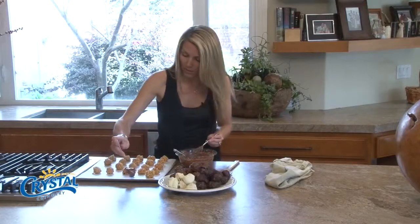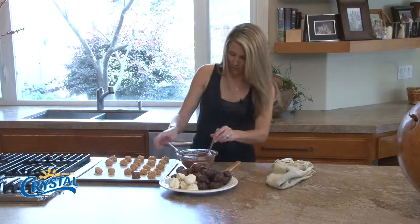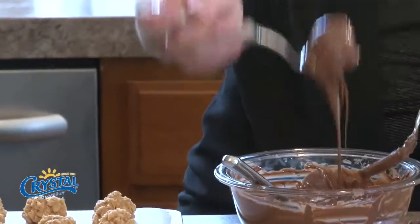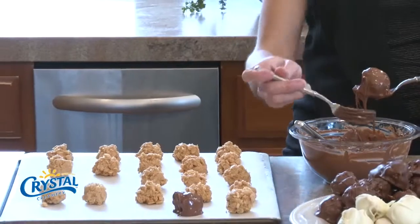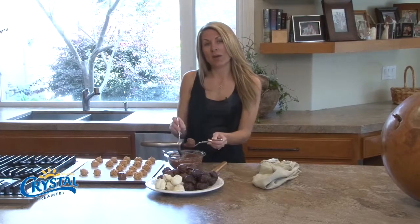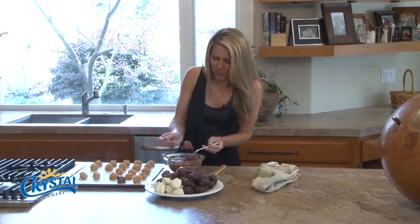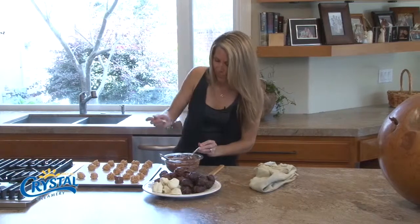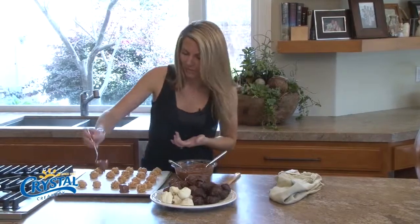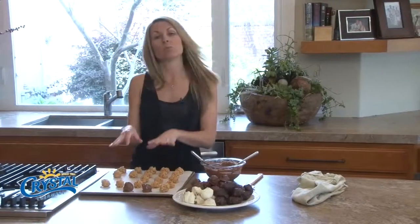The fork is nice because it just lets it drip right off the bottom. I've seen a lot of recipes for peanut butter balls that include paraffin wax that you put into the chocolate, but I don't want to eat wax — it's not something I want to do. The whole point of the paraffin wax is to give them a sheen, but I think they look nice, natural, and pretty just the way they are.